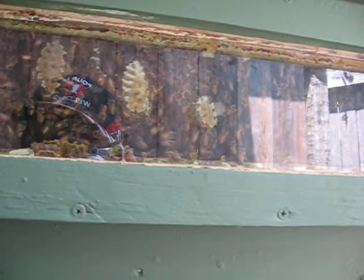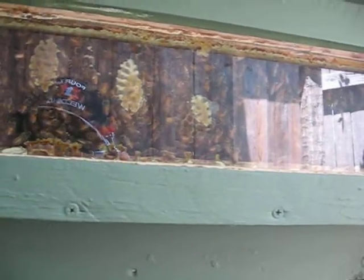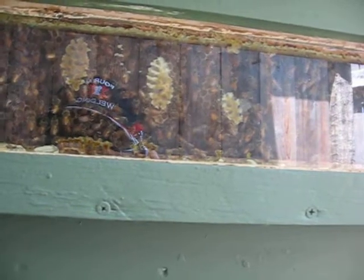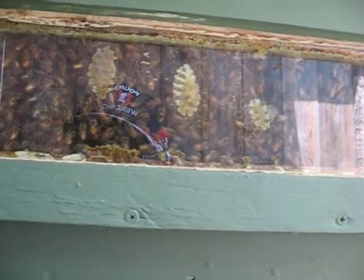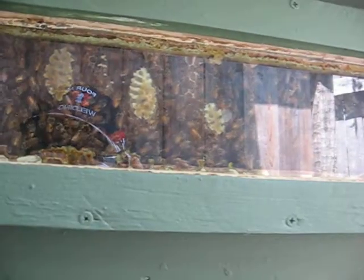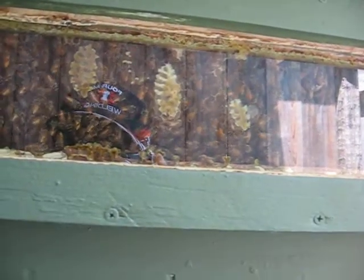They're all healthy. They're all on natural comb. They all have no chemicals. I do use a little peppermint and spearmint and different natural oils — lemongrass oil and that kind of stuff. These are healthy little bees, kiddos.